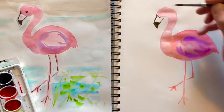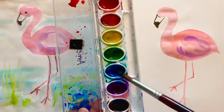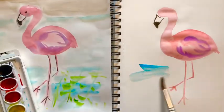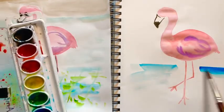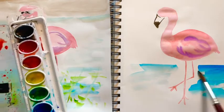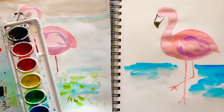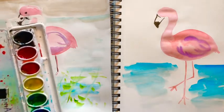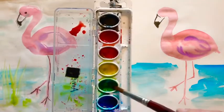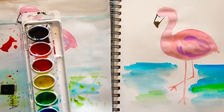I'm not going to do the eye yet because that's still wet. So while that's drying I'm going to get my big brush and do the background. We're going to take a little bit of blue and just paint some water. Make sure you don't touch the legs — if you touch the legs they'll blend together with the water. If your blue is too dark just add a little more water, that will give you a nice light blue. I'm going to take a little green and mix it into the water. Watercolors are so fun because they kind of blend together.